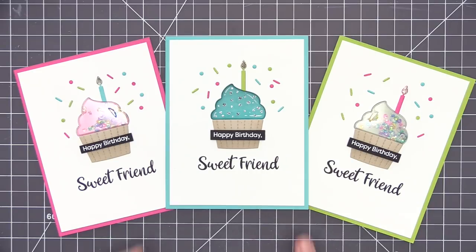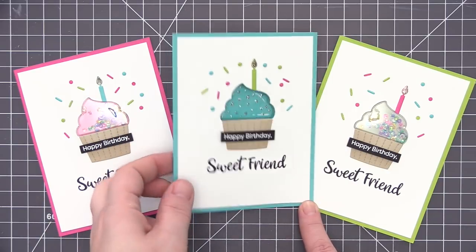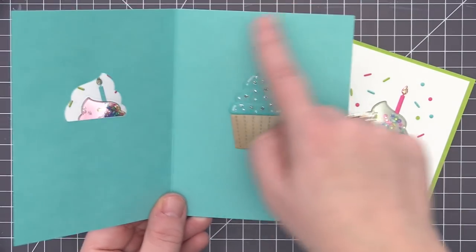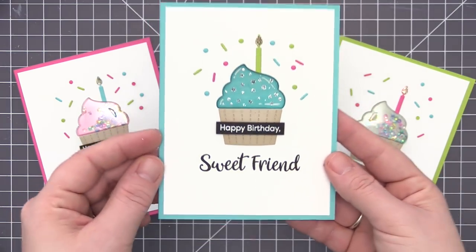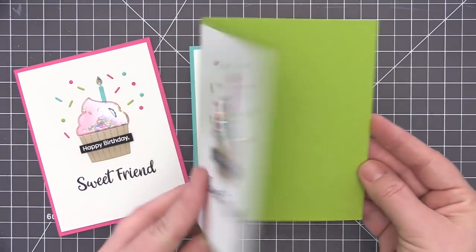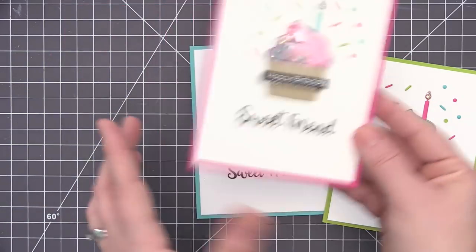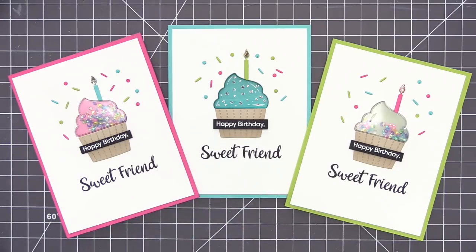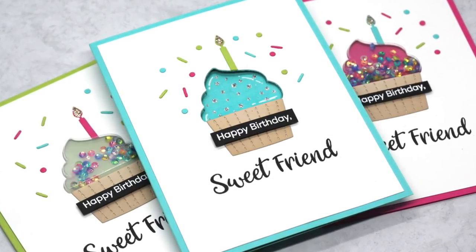Here's a look at all three finished cards with exactly the same card design. The third card has an open window with no shaker pouch — it has the blue raspberry card base with the opening cut in the front, and a complete cupcake assembled on the inside using blue raspberry card stock with ink highlighting. The cupcake bottom was added both inside and outside to make it look complete, and silver stickles were used to decorate the top. That gives us three different ways to create fun window effects — two shaker versions and one open window.